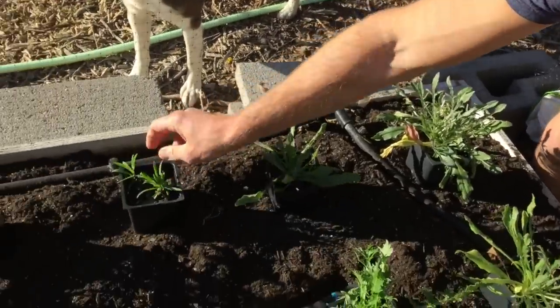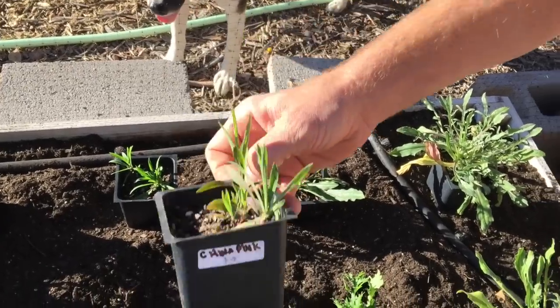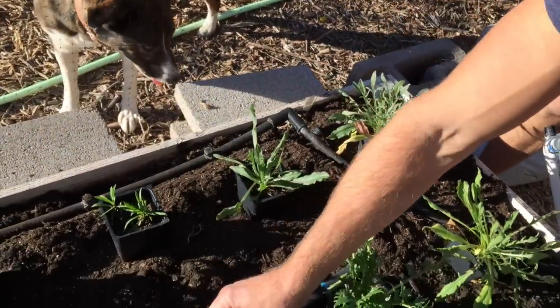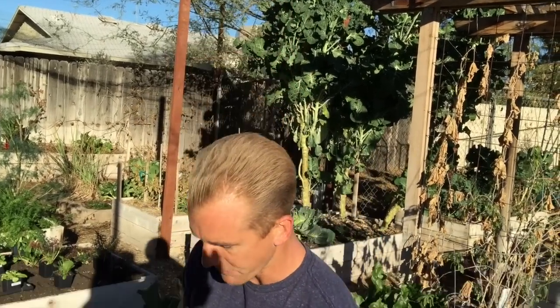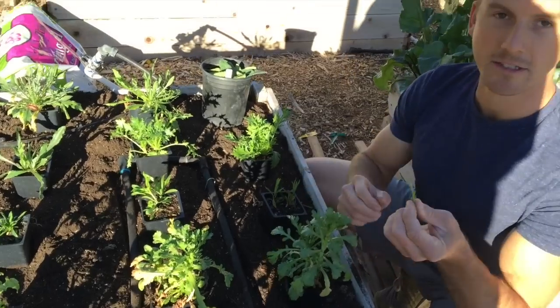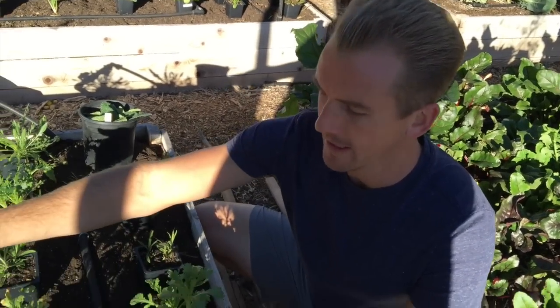We've got this edible flower called a China Pink. I'm putting the two China Pinks on the sides and the Sweet William Dianthus in the middle, which will give some color. It will attract healthy pollinators like bees but hopefully repel bad bugs like aphids, and it will add antioxidants and extra nutrients to my salad. We also have chrysanthemum greens — grown more for the greens — and they taste really amazing, like a dandelion green, really fresh tasting. So we've got a row of chrysanthemum greens.